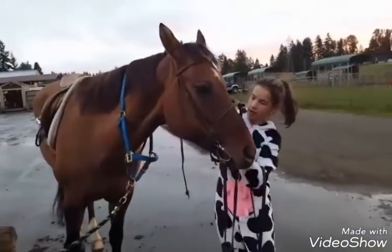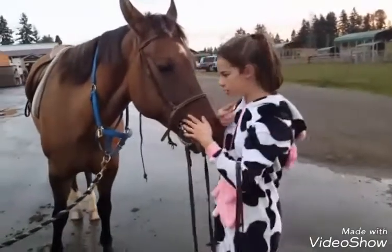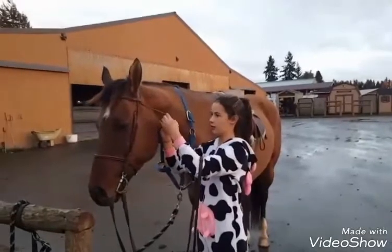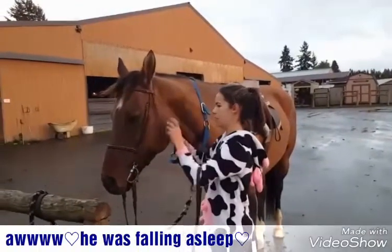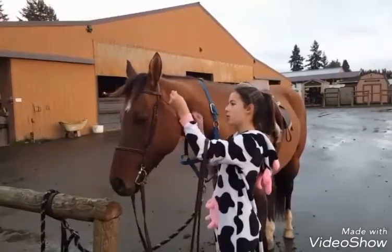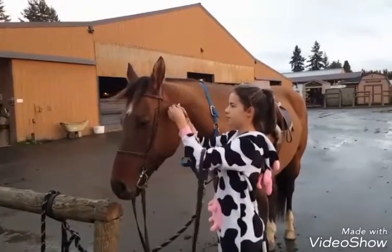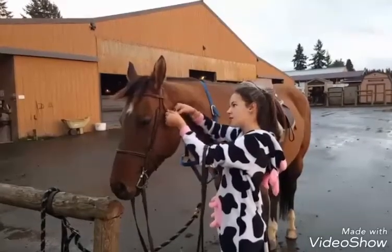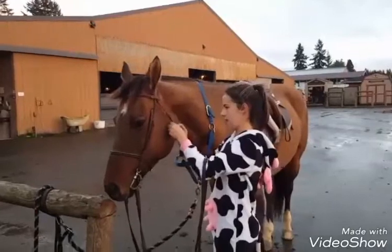Then you tuck their cavesson in — also called a nose band. You're going to fit about four fingers in there. You always tuck things in, especially with him because he gets mad if things come out.